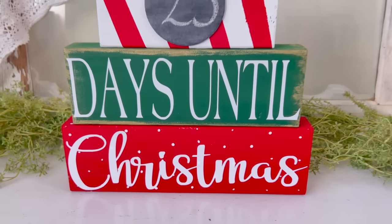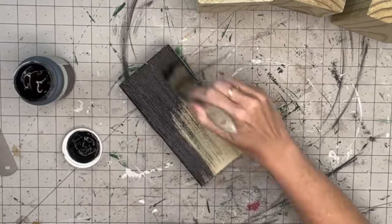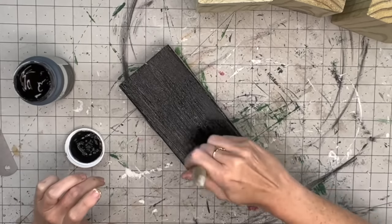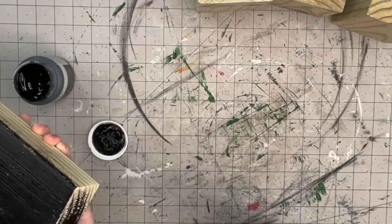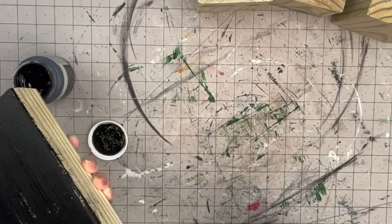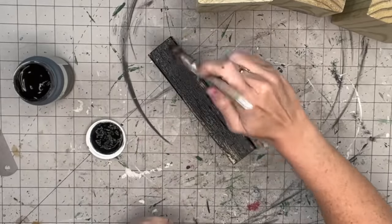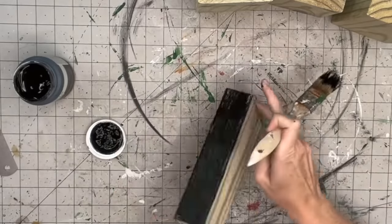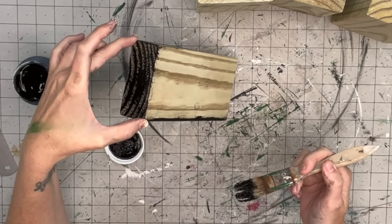For this two-by-four project you're going to need four two-by-fours of varying sizes. Place your shorter one to the side, and with the three remaining we are going to paint them black - or the color of your choosing. I think blue would look really great for this project too.